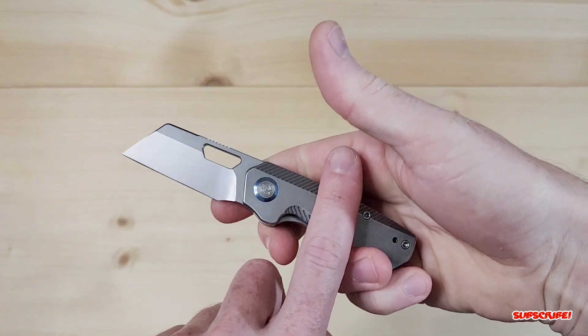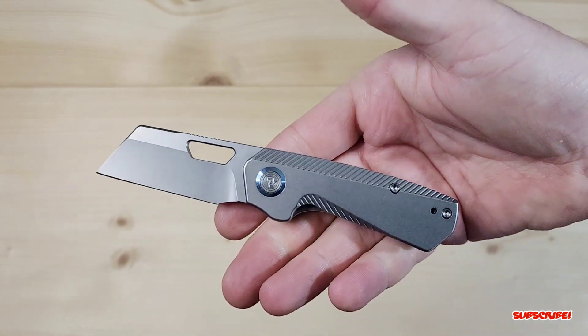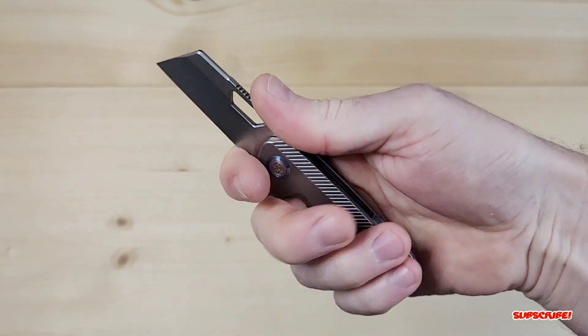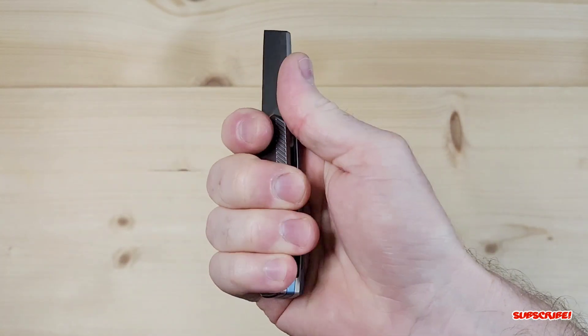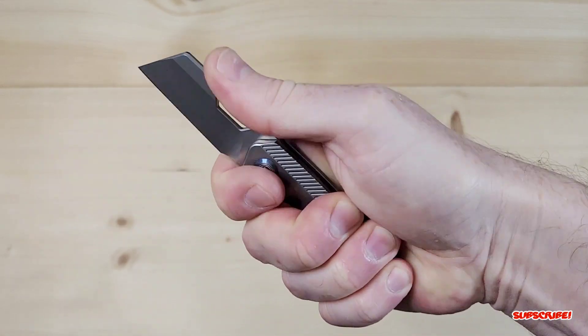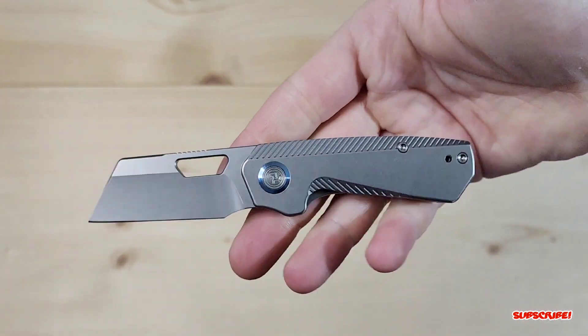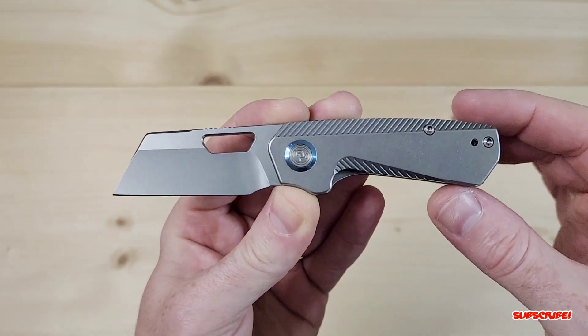The ergos are really really good. It reminds me a lot of the Spyderco Dragonfly — not the look, but the ergos. For how small that knife is, you can really choke up on it and almost get a full hand grip. It does reach out to my pinky, so that's really nice.